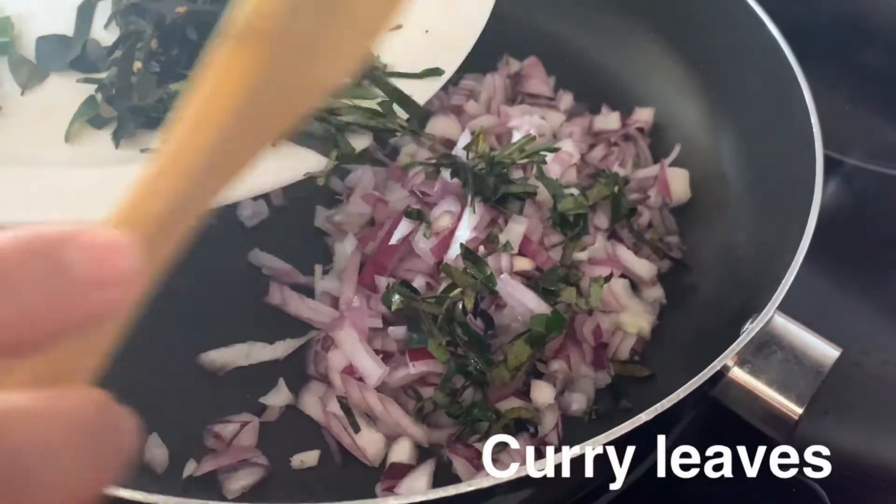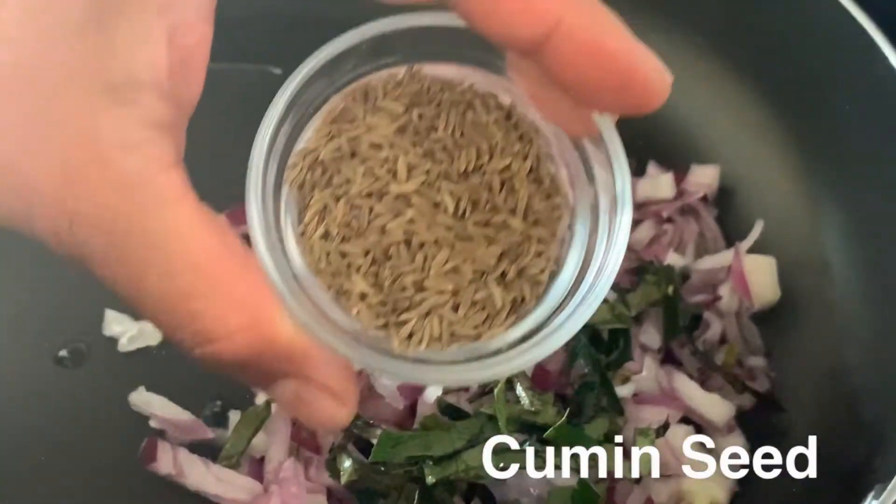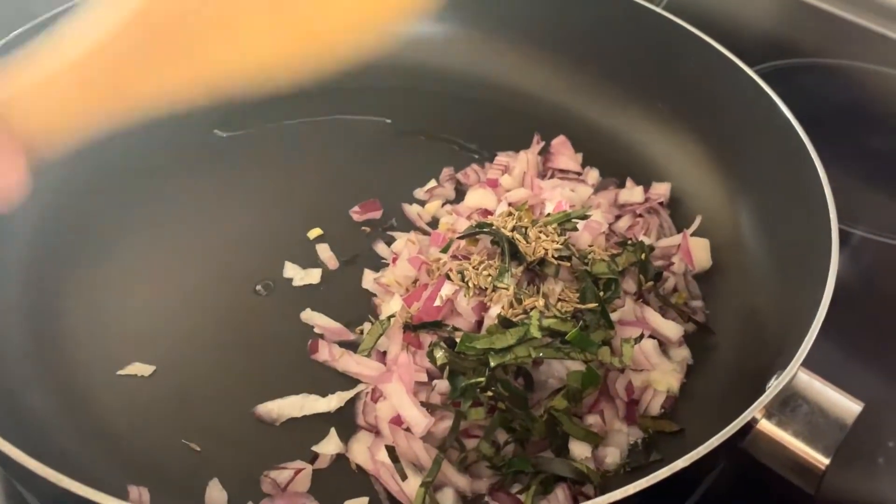We have some curry leaves, let's add that in. We have some cumin seeds, we are going to add that in.